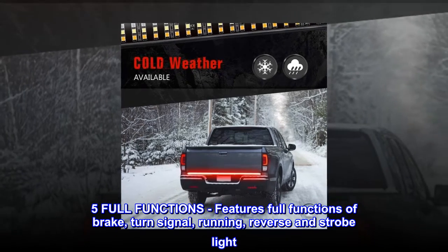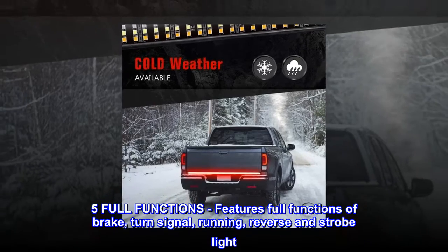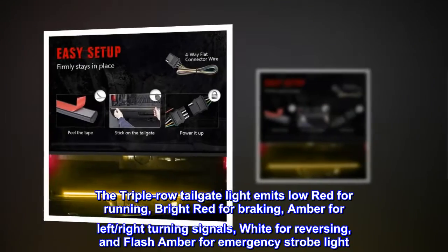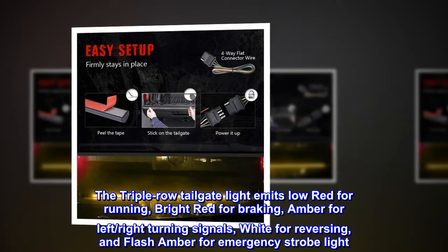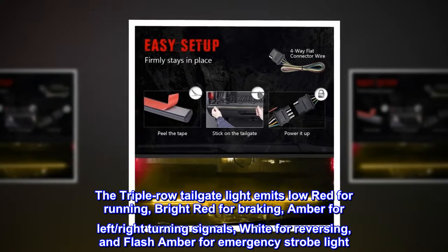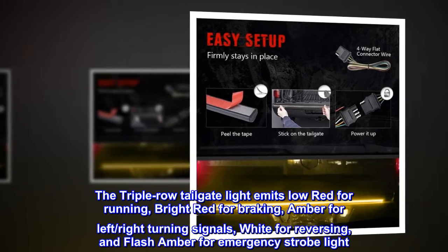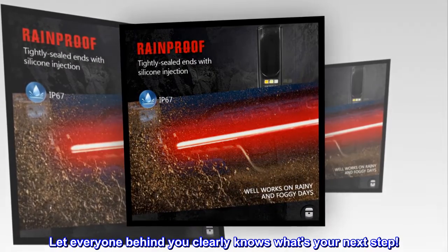Five full functions: features full functions of brake, turn signal, running, reverse, and strobe light. The triple row tailgate light emits low red for running, bright red for braking, amber for left and right turning signals, white for reversing, and flash amber for emergency strobe light. Let everyone behind you clearly know what your next step is.